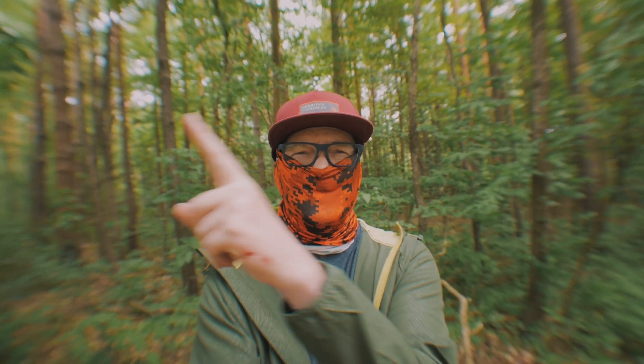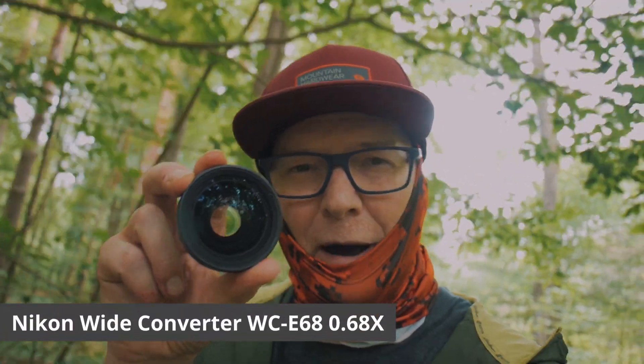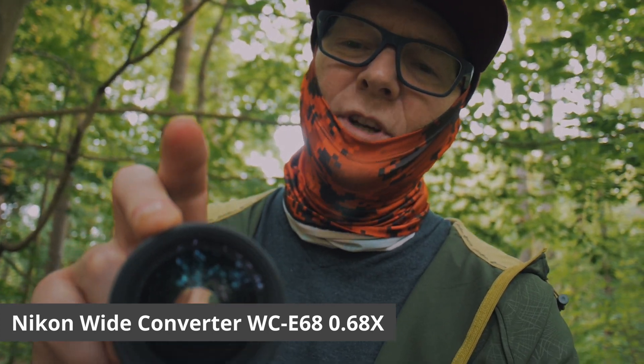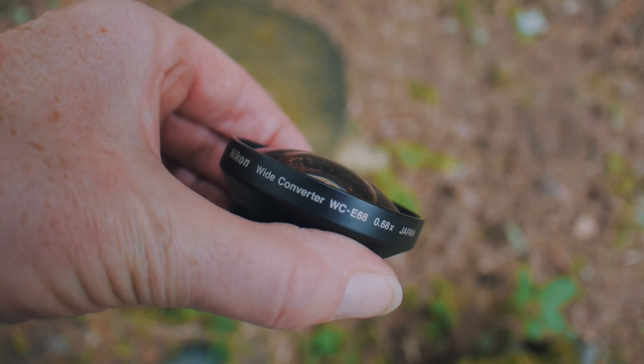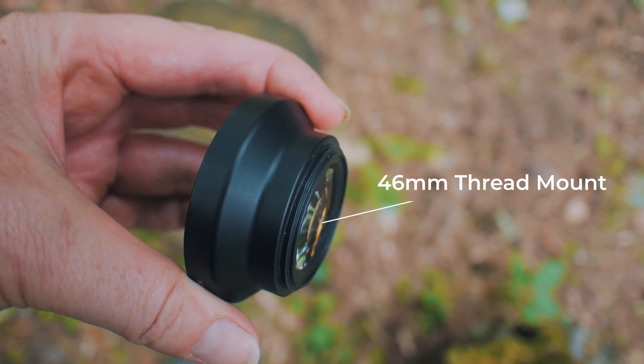If you look at the sides here, you'll see something looks a bit weird. This is what I've bought right here — it is a Nikon wide converter WC-E68, 0.68 times wide angle adapter. These were meant to go on, I think, like a Coolpix quick little camera, 46 millimeter thread mount.